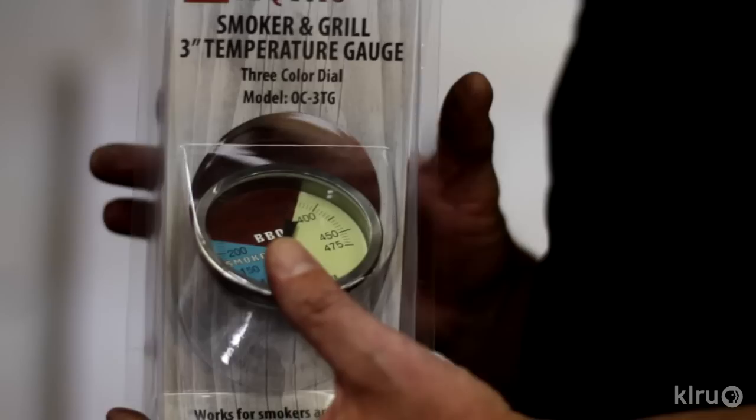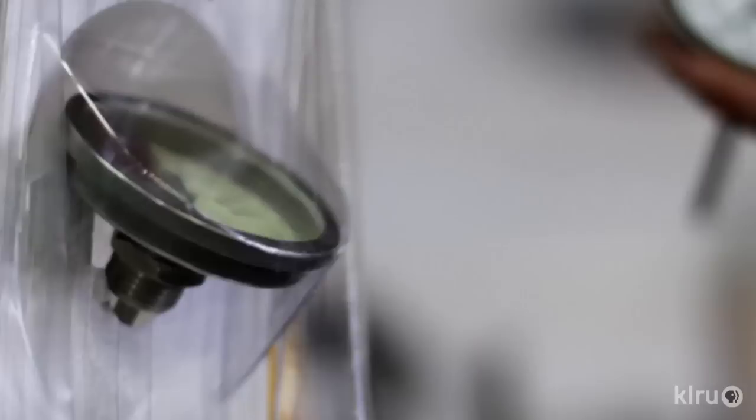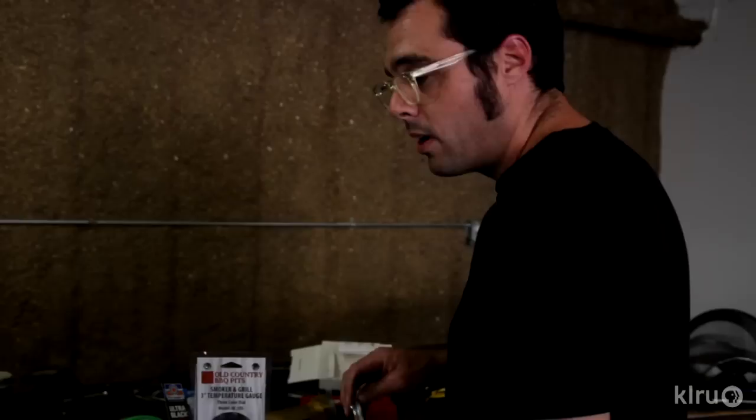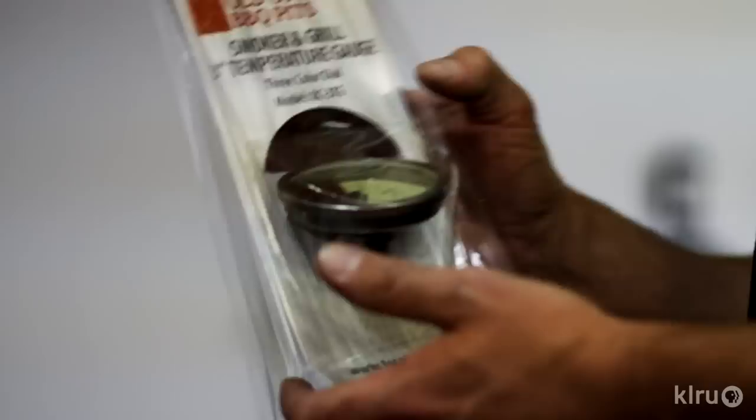There are several different kinds of thermometers you can get. This cheaper one here is about twenty dollars — most likely the easiest one to find; you can get it at national chain stores across the country. These are the kinds I really prefer: it's a Tel-Tru, a really good one, and these cost about fifty bucks. This is kind of considered the crème de la crème — this is an Ashcroft. The benefit to an Ashcroft is you can calibrate it; it has a set screw so you can constantly make sure it's reading exactly the way you want. Although I think these get a little off pretty quick, so I do prefer the Tel-Trus — I've never had a Tel-Tru get off, and I've been using these things for a long, long time. But for this cooker we're going to do the Old Country Barbecue Pits smoker and grill three-inch temperature gauge.